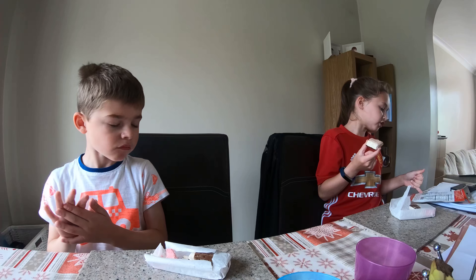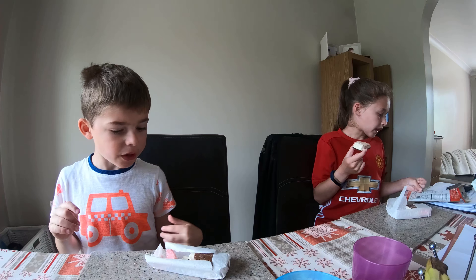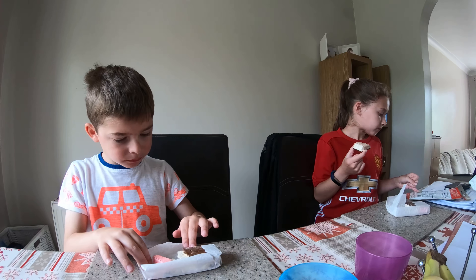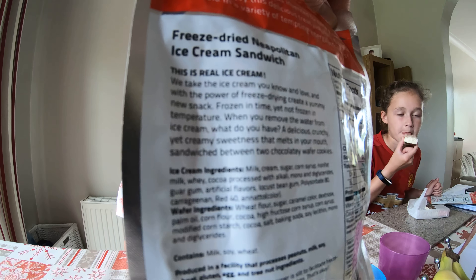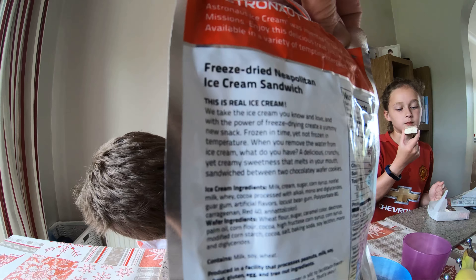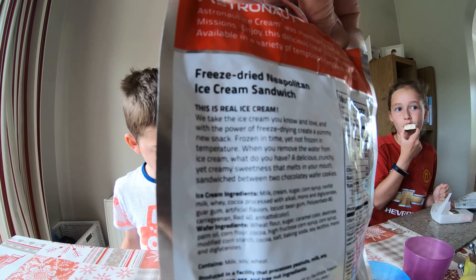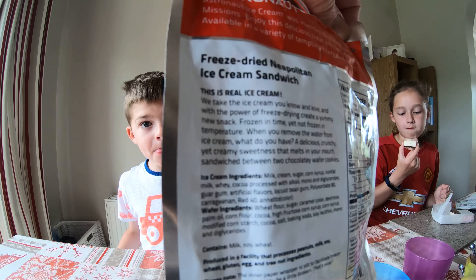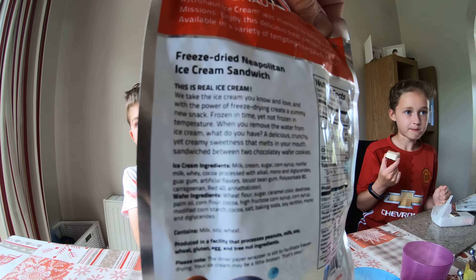You take the ice cream you know and love and with the power of freeze drying create a yummy... it's so chocolate. Freeze dried. Frozen in time, yet not frozen in temperature. When you remove the water from ice cream what do you have? A delicious, crunchy, creamy sweetness that melts in your mouth - a sandwich between two chocolatey wafer cookies.